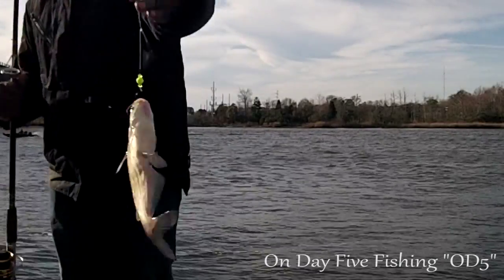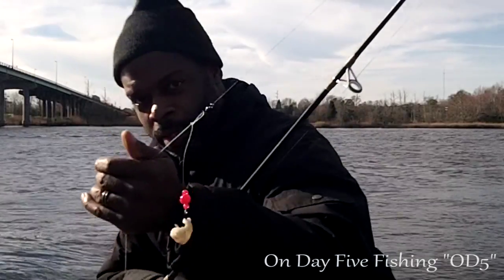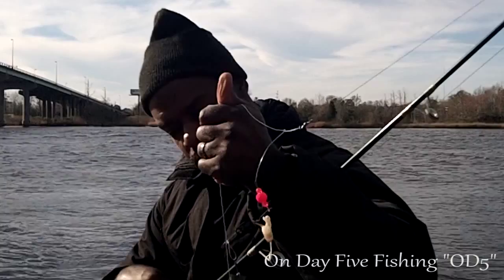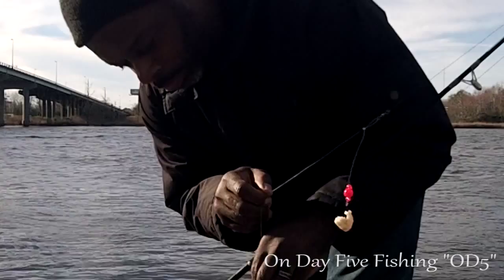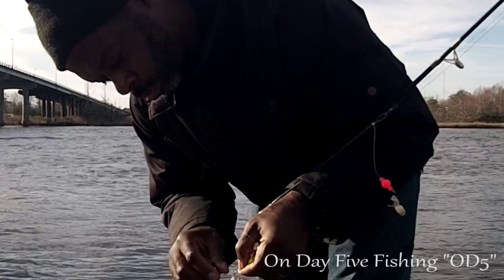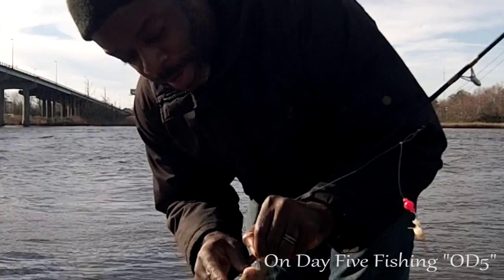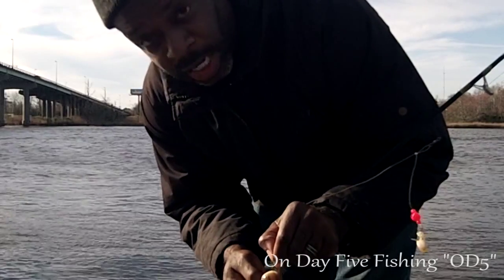Catfish. Not what I was expecting, but it kept me from getting skunked today. It's been a while since I had a catfish on my hook. You've got to be careful with the barbs — on the fins here, they have barbs, and these barbs will stick you.